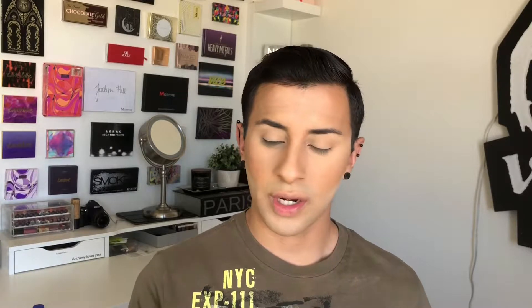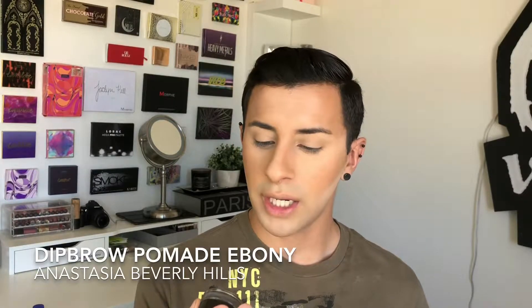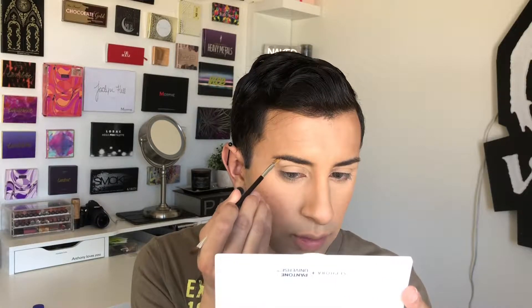Before I start the eyes, I like to go in and do my brows. I'm going in with the Anastasia Dip Brow Pomade in the shade Ebony — I really love Anastasia, she has one of the best products for brows out there. A trick I like to do is start right in the middle, because the middle tells me the story of how my brows are gonna look for that day. I start in the middle to give myself a guideline, and then drag up to the brow bone and create a tail.